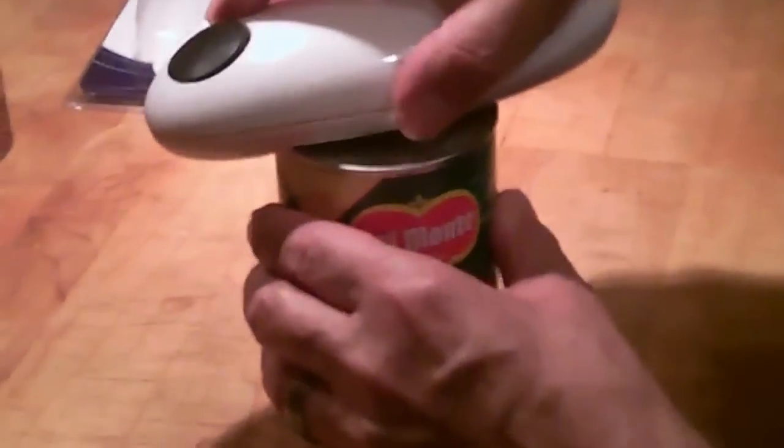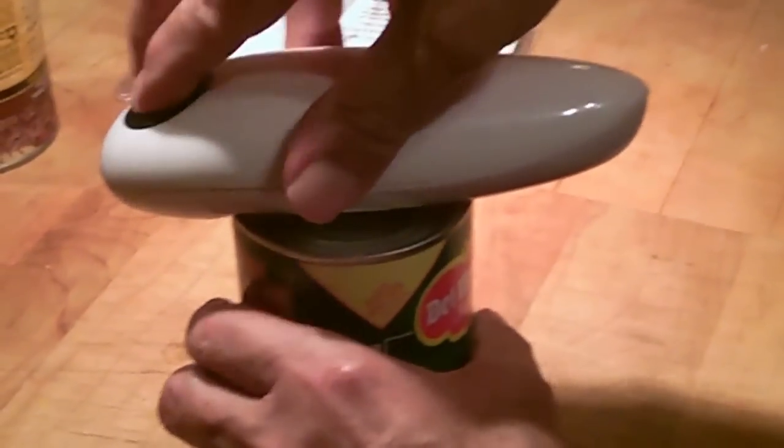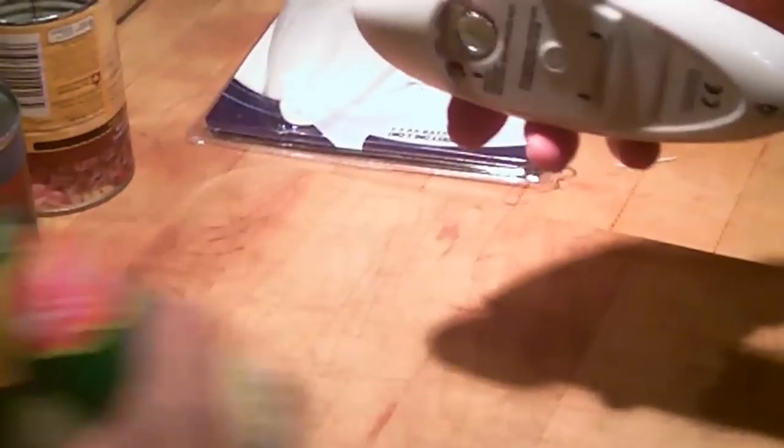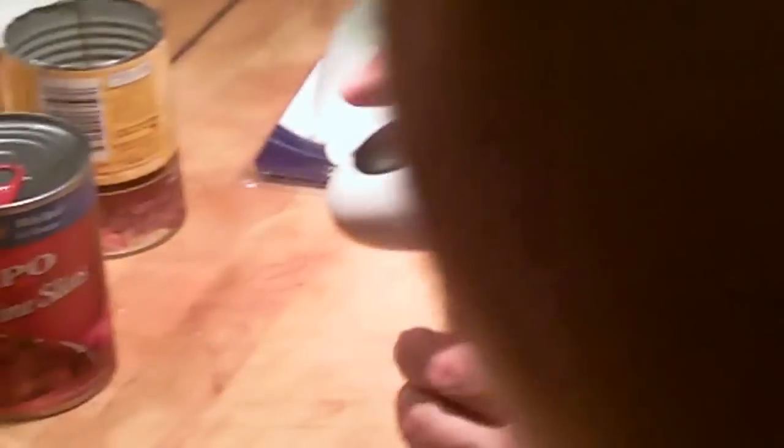We're going to open the sauerkraut first. We put it on. It says lay it up against the lid. It doesn't like that can. So we'll now open the baked beans — just lay it on the edge.